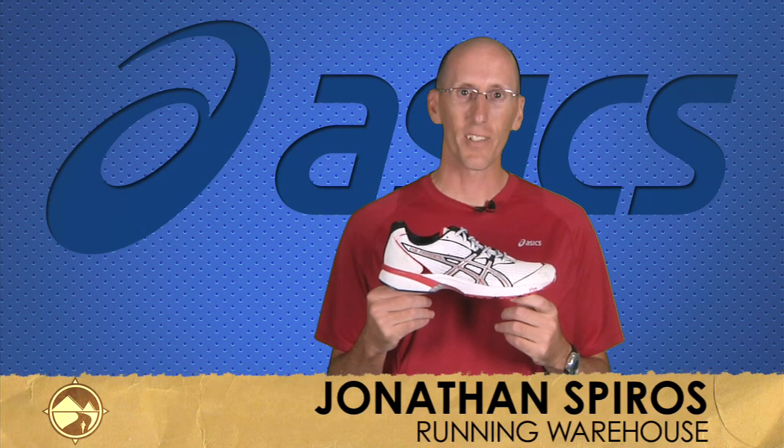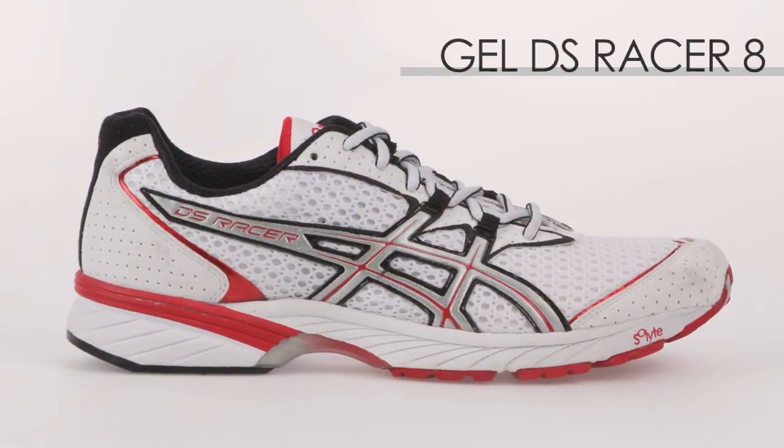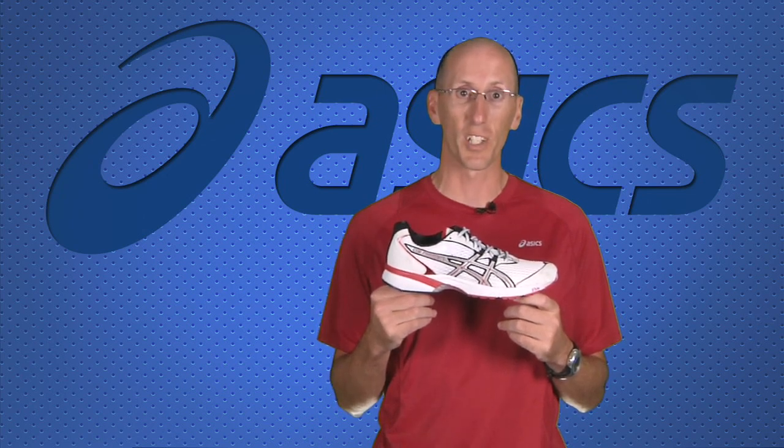Hi, I'm Jonathan with Running Warehouse, here to talk to you about the ASICS DS Racer 8. The DS Racer comes back after a three-year hiatus. It still existed over in Europe, but is now back, available for the U.S. market.